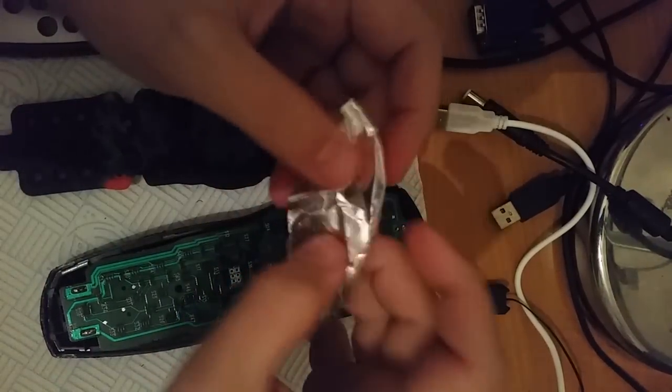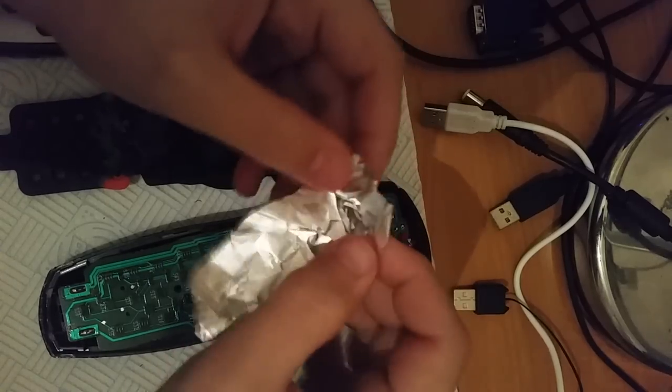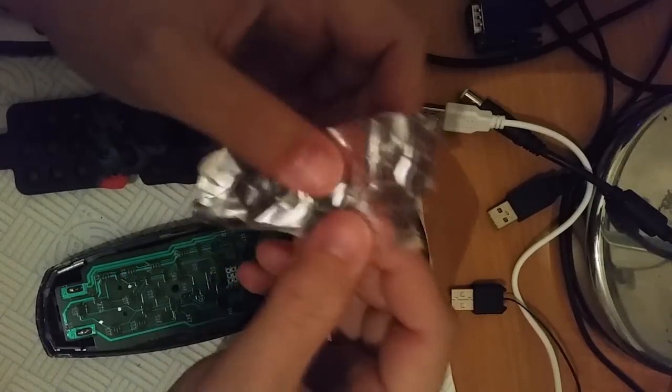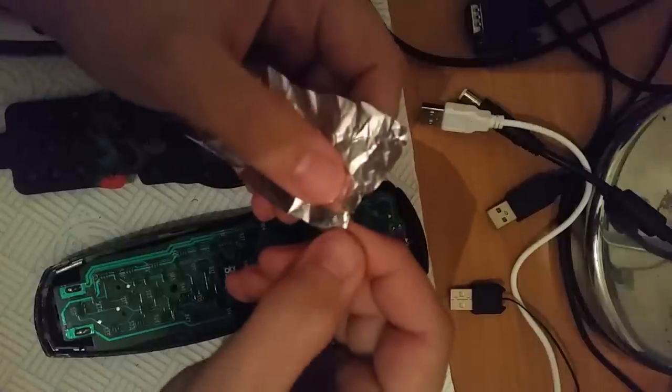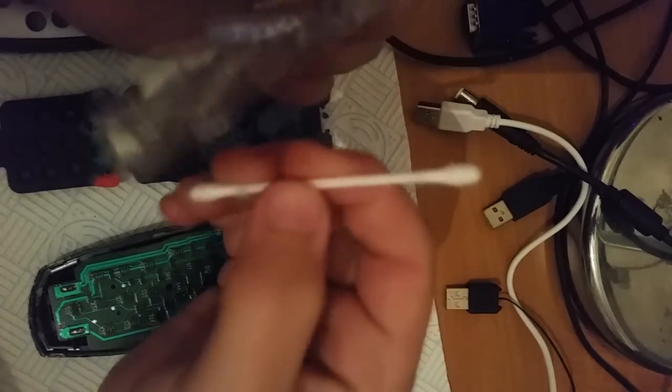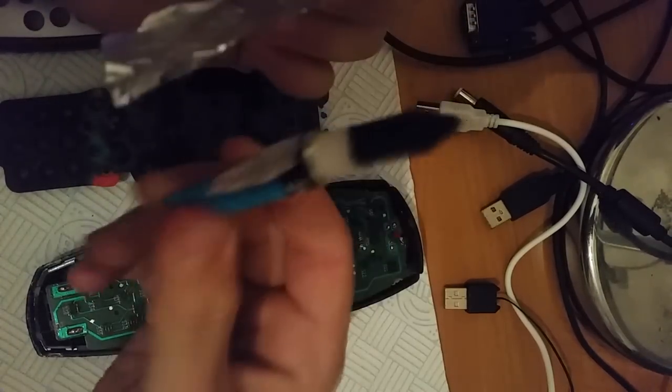So to solve that, I'm going to take a little piece of tinfoil. Why tinfoil? Well, tinfoil is something I had around the house, and it works pretty well — I've done this before and it works well.